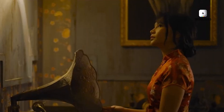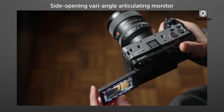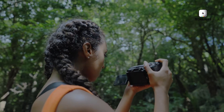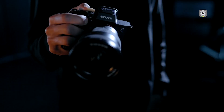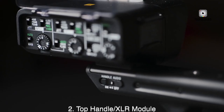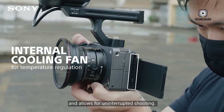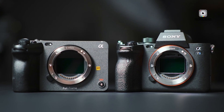Despite its promising spec sheet, the Sony FX3 II isn't without potential drawbacks. The rumored price tag, estimated to land between $4,000 and $4,500, may be a hurdle for independent filmmakers and smaller production teams. This is a noticeable jump from the original FX3, which launched at $3,999. Whether the FX3 II justifies this premium will depend on how well Sony executes on its ambitious feature set. Another point of contention could be the decision to offer the electronic viewfinder as a separate, optional accessory. While this supports modularity, some filmmakers may find it inconvenient or feel that a built-in EVF would be more practical for handheld or documentary-style shooting. These design decisions will likely shape how the FX3 II is received across different user groups.